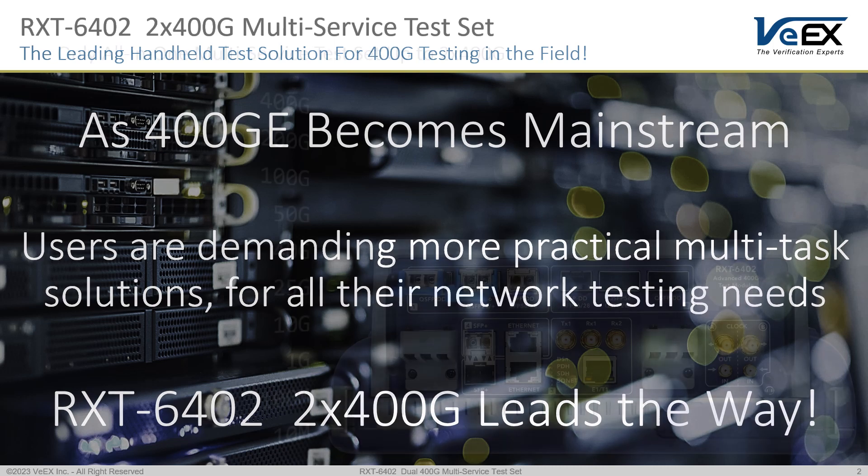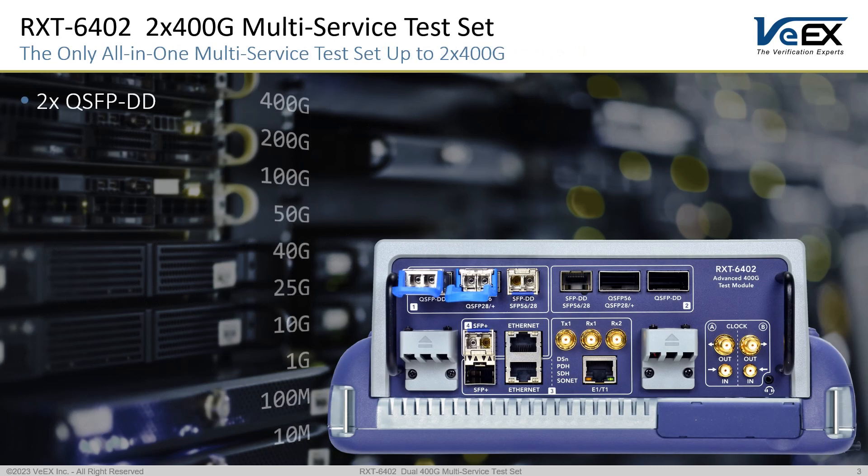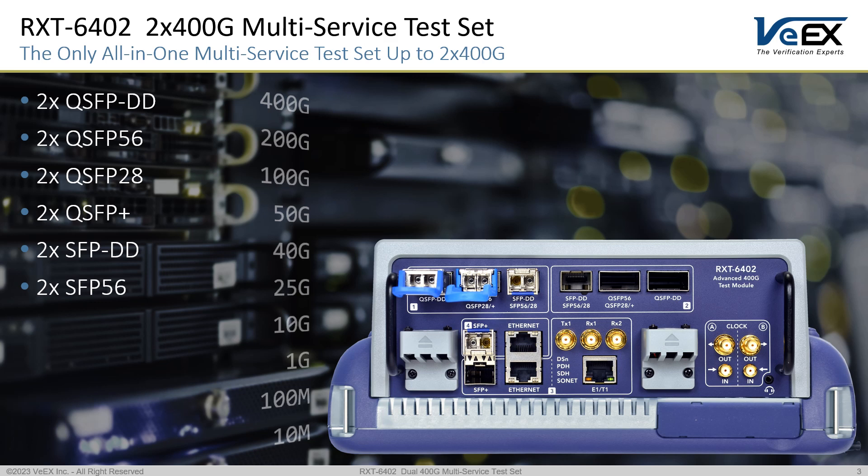If your network was not built yesterday, chances are it has many different test points, interfaces, rates, and protocols. The RXT6402 covers them all. There is no need to carry around or care for extra transceiver adapters or having to swap any modules.